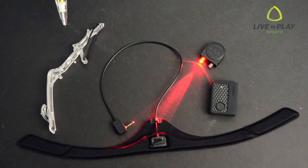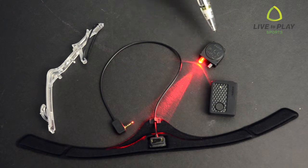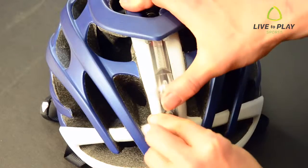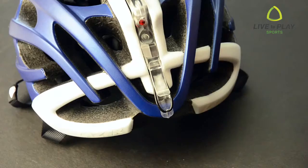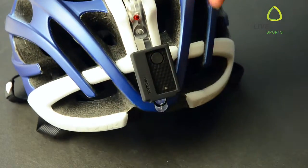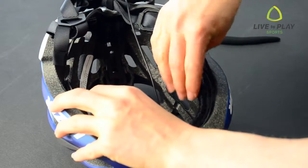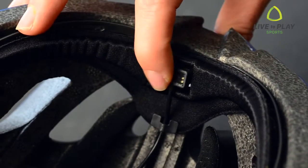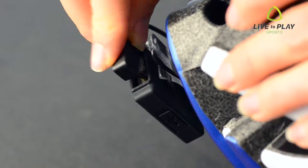The DIY kit comes with a clear mount, padding sensor, processing unit, and LED light. First, click the LED light into place on the back of the mount. Then slide the mount into the back of the helmet like this and click on the processing unit. Now remove the front lining of the helmet and replace it with the Lifebeam padding and sensor. The soft sensor is very comfortable and unnoticeable while riding. Feed the wire through to the back of the helmet and plug it into the processing center.